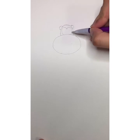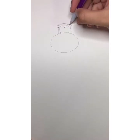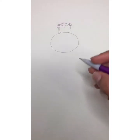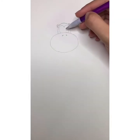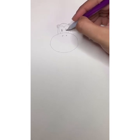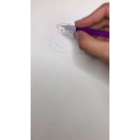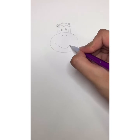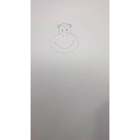Then up, curve, and come down, kind of like a heart. We're then going to add another curve inside each ear. Then we're going to add two little nostrils, some eyes inside the little heart shape we drew, and a really big smile for our monkey.